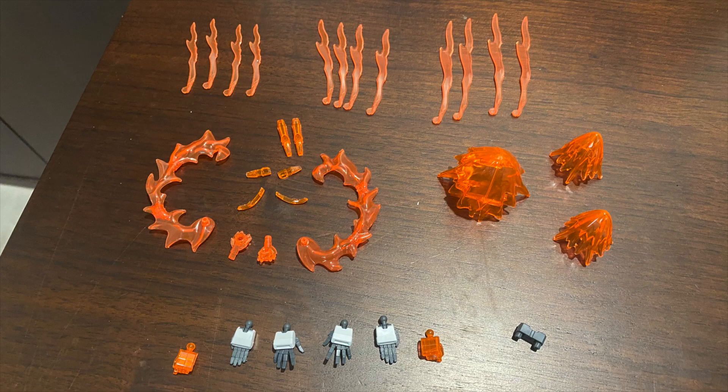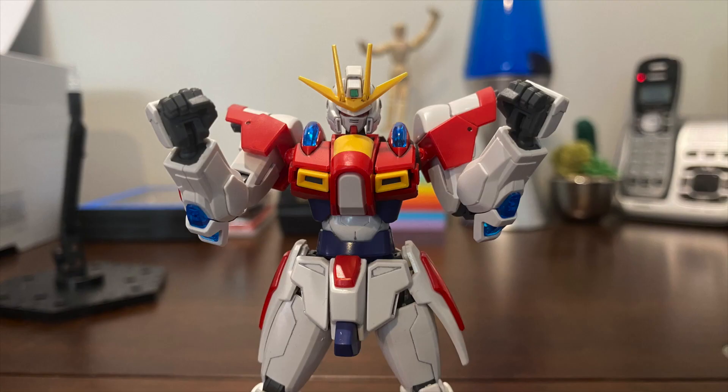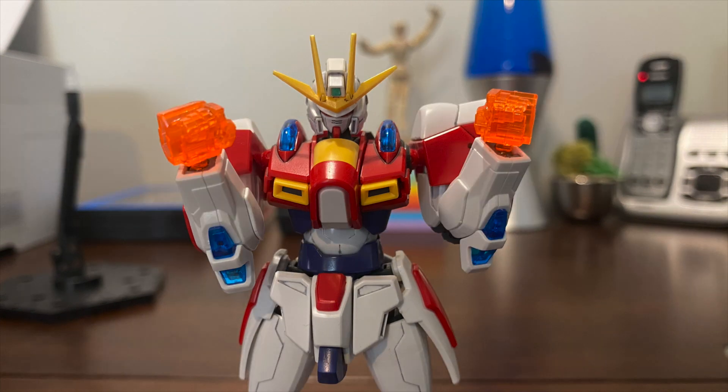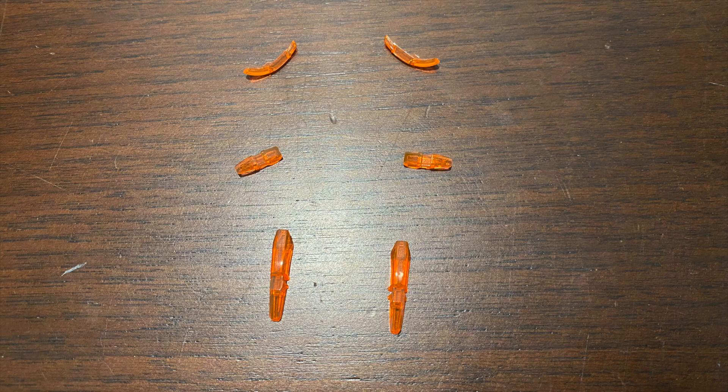Moving on to the accessories, let's first take a look at the hands, where you will get a pair of closed fists, widespread hands, karate hands, and these clear orange hands for use with the effect parts — more on those later. Next we have the alternate clear sections, which are cast in the bright, fiery orange.